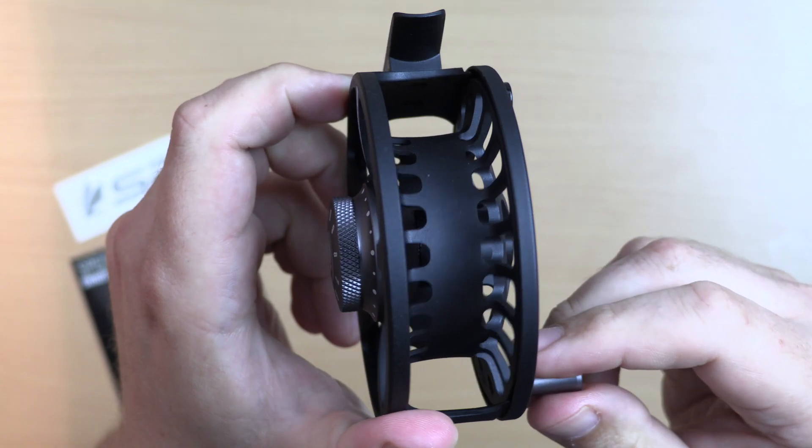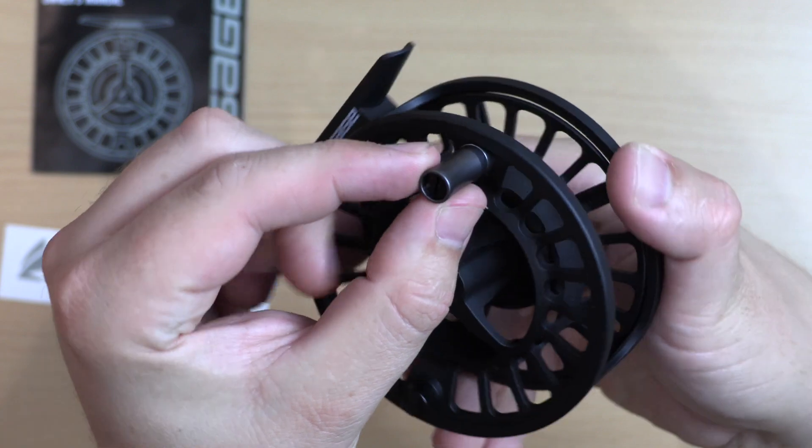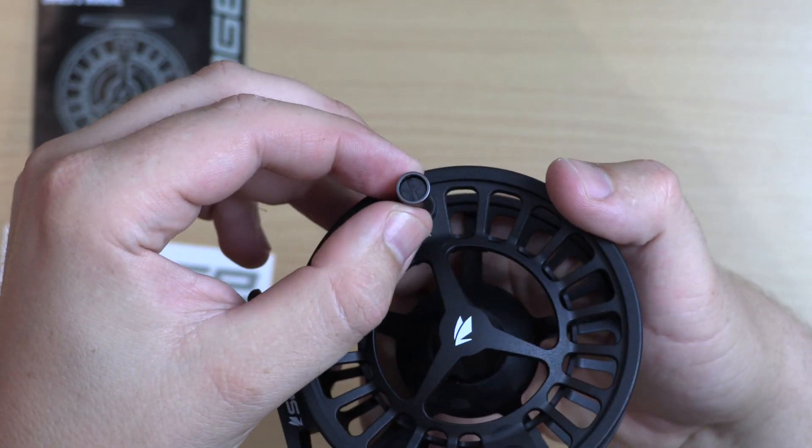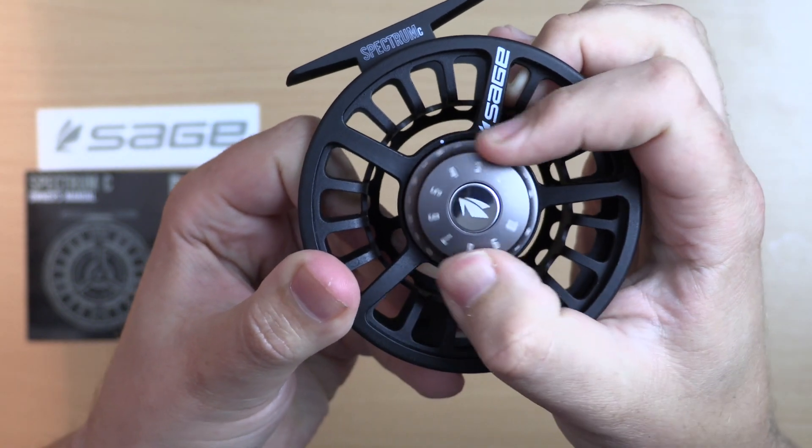The spool is vented and has a concave profile for increased strength and capacity. The handle is simple, smooth and ergonomic, as is the drag knob which is machined aluminium and anodised.